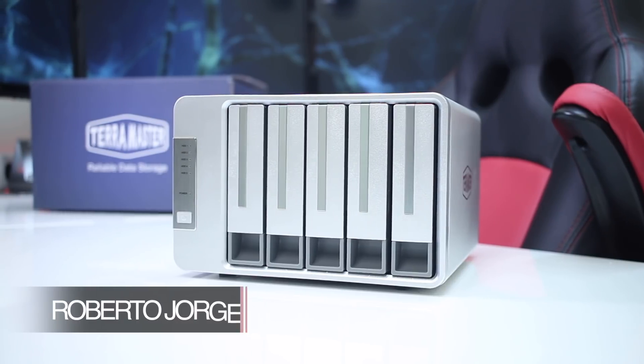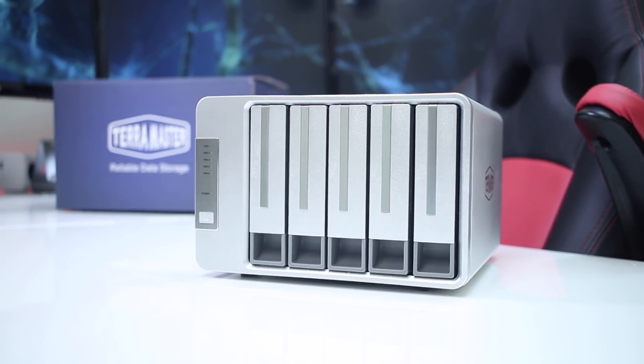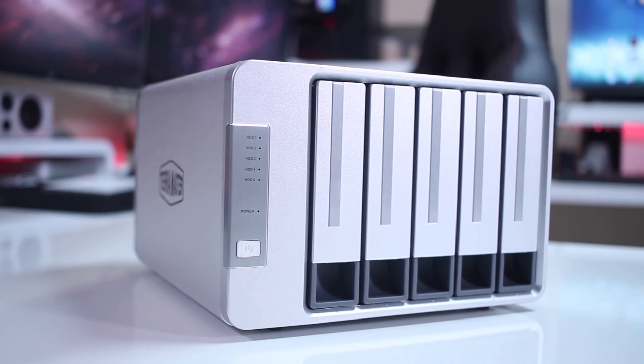Hey guys and welcome back to another one. A few months ago we took a look at the TerraMaster D5300 storage unit, and today we are going to take a quick look at the TerraMaster D5300C. If you want to find out what the differences are between these two models, let's go straight for it.